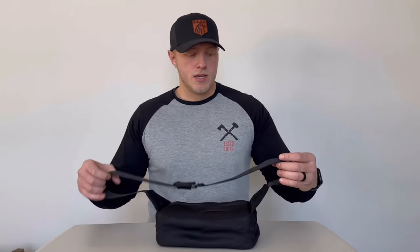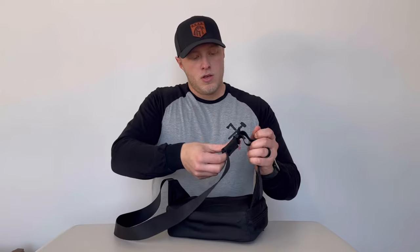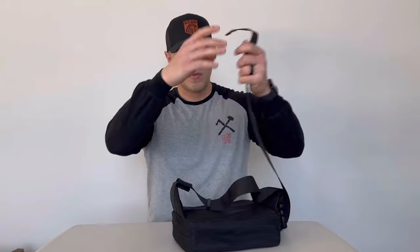So for starters, this is our sling right here. It's open-ended, so this thing can stretch out quite a bit. If you're a bigger fella, this will fit around you whether it's crossbody or around your waistband. If you're a smaller dude, you can tighten this up. We provide an elastic sleeve to keep this open end nice and tucked away.